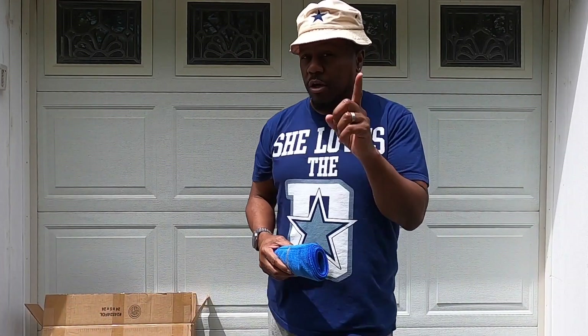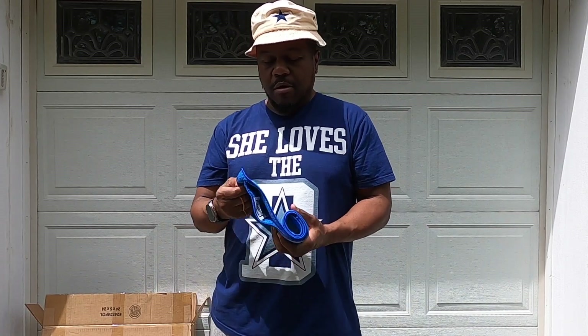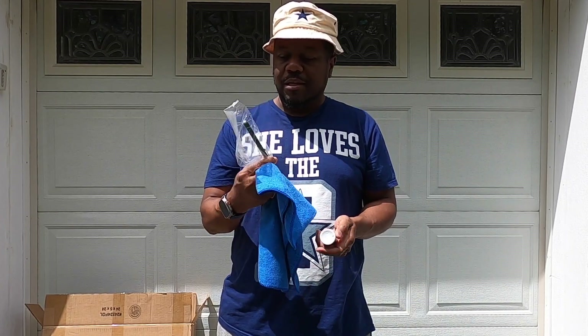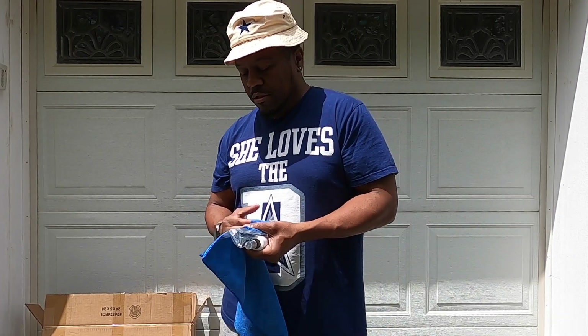Stay tuned and I will go over the actual install. I promise this time, no background music, because some people had complaints about not being able to hear. I'll try to just stick to the facts. Also in the box came a cloth to clean off the windscreen, a tire gauge — I didn't know that was in there — the California Scientific website info, and some cleaning fluid. So I just wanted to let you know that.